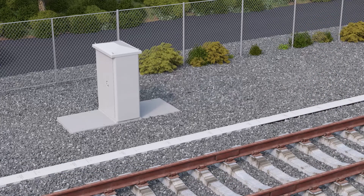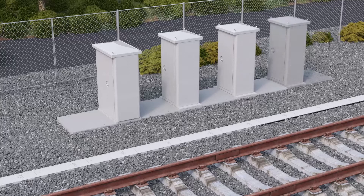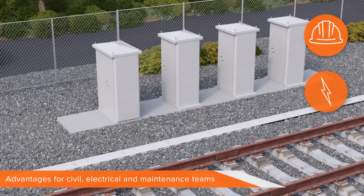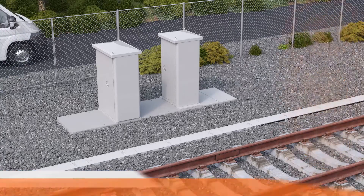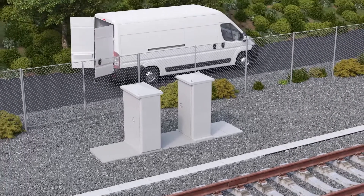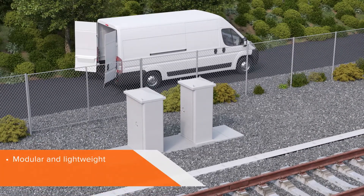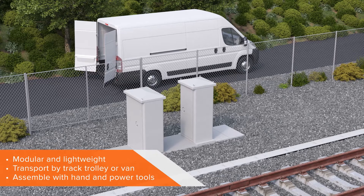It offers solutions to single and multiple asset installations. Advantages are offered to the civils, electrical and maintenance teams that interact with it. For now, let's look at a two-cabinet base. Unlike its heavier predecessors, this new modular and lightweight rail cabinet base, or RCB, can be transported in a van or by track trolley, and assembled using hand and power tools.